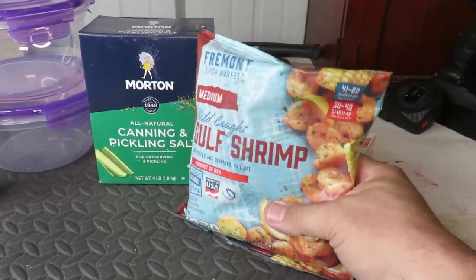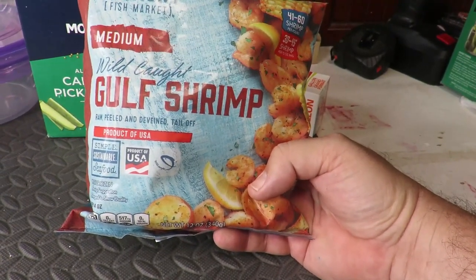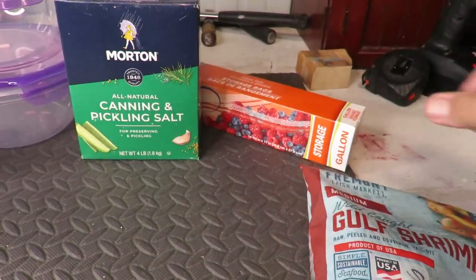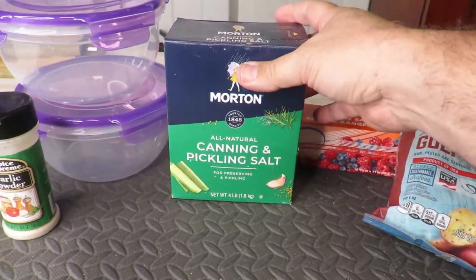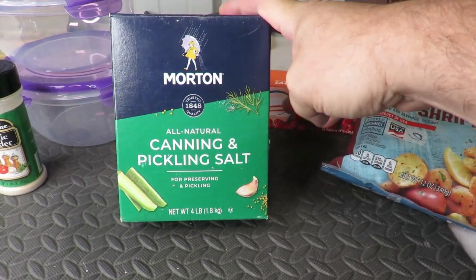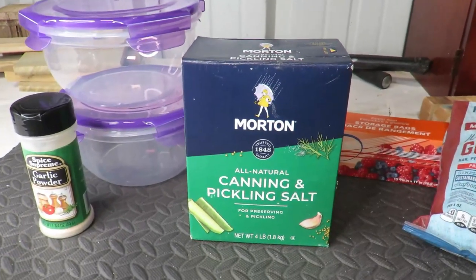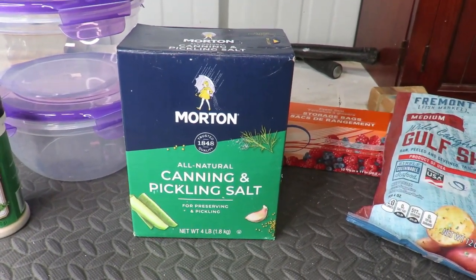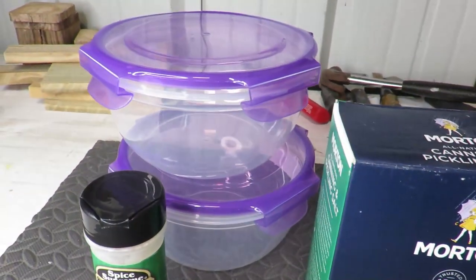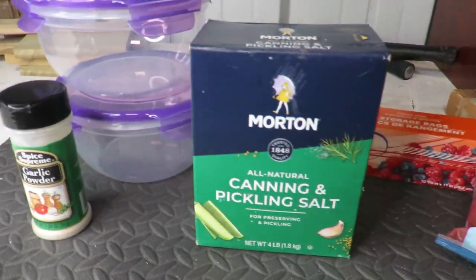What you're going to need is, of course, some shrimp. I just bought the cheapest bag of shrimp — this was like $5. It's raw, peeled, deveined, and already has the tail off. It's kind of a medium size, but about perfect for what I'm looking for. I also got some regular plastic bags, and the salt is probably the most important thing. I use the Morton canning and pickling salt — this is the best salt you can use, in my opinion. You can use kosher salt, just make sure it doesn't have any iodized salt in it because fish don't like that; it gives it a real bitter taste to them. I also got some containers and even a little garlic powder just to try some variations with the shrimp.